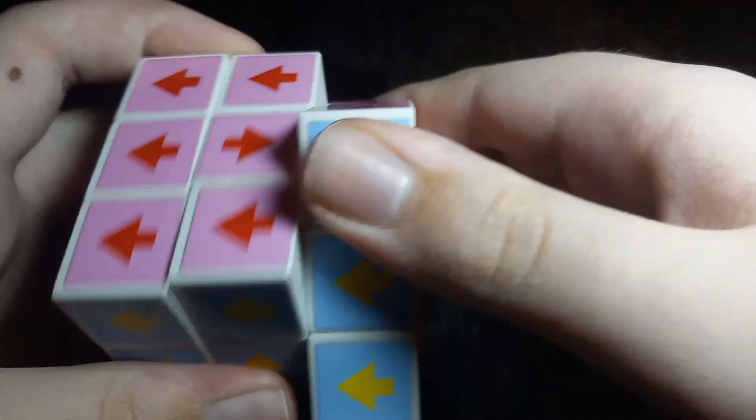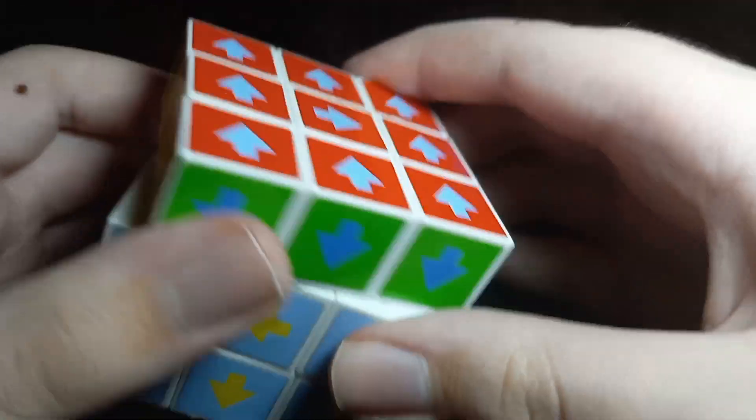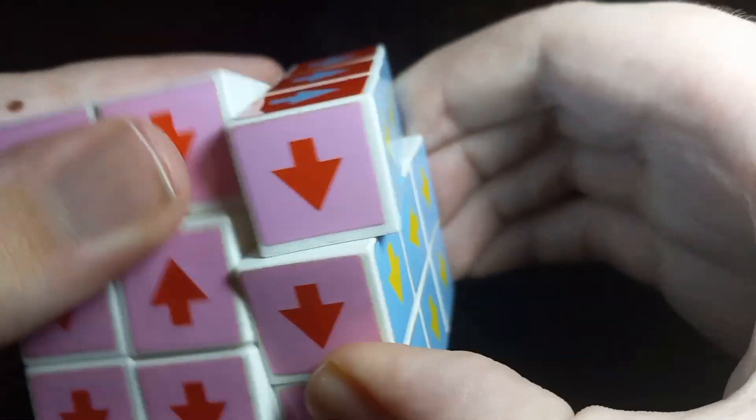I have another one here to show you. It does not turn that good — it catches up a lot. If you try corner cutting, it will pop. I've had multiple of these. We're just going to be doing a solve on it to see how fast I can solve it, then taking all of the stickers off to make a facelets cube. So let's get started.